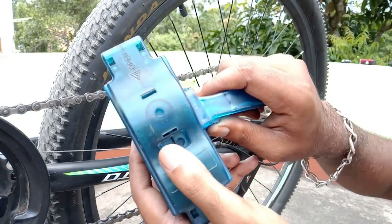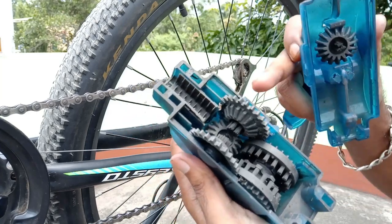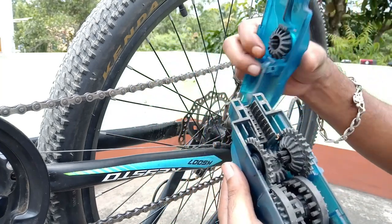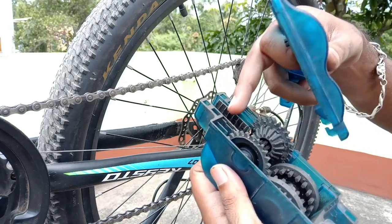This is the chain cleaning tool. Press it and open it — it will easily open. I've got a brush on it. You can have a rubber pad where the excess oil is going to be collected.